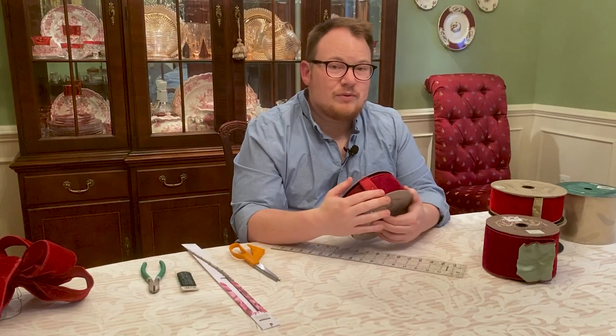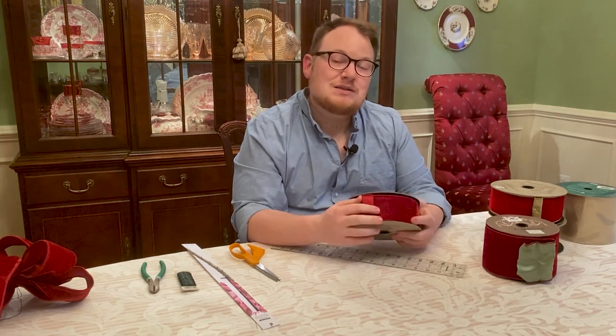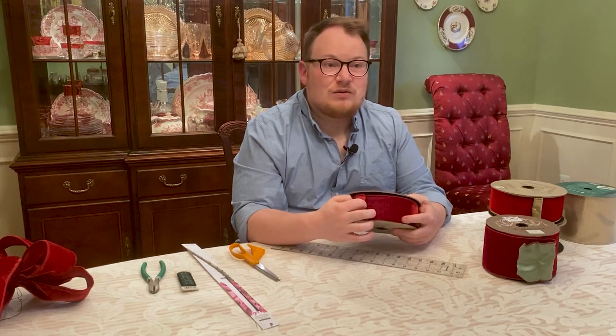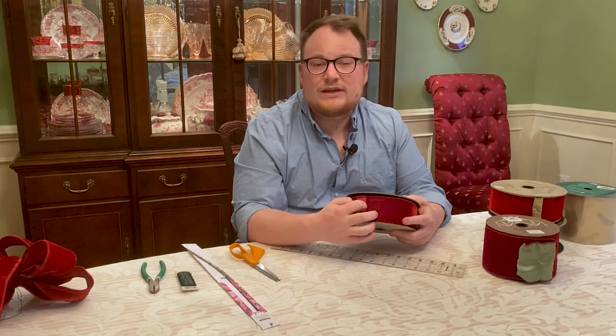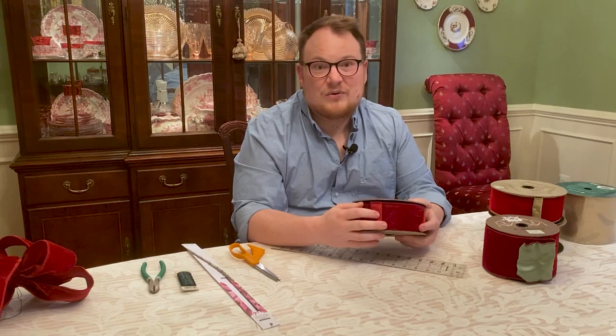If you liked any of the ribbons I used or showed during this video, I'll put a link in the description box below for perpetualribbons.com so you can check out Bobbi's selection of really beautiful ribbons. She has a lot of variety from D Stevens — the velvets come in a lot of different colors: reds, greens, pinks, purples. They really make your holiday decorations special and it's very easy to coordinate with your designs.